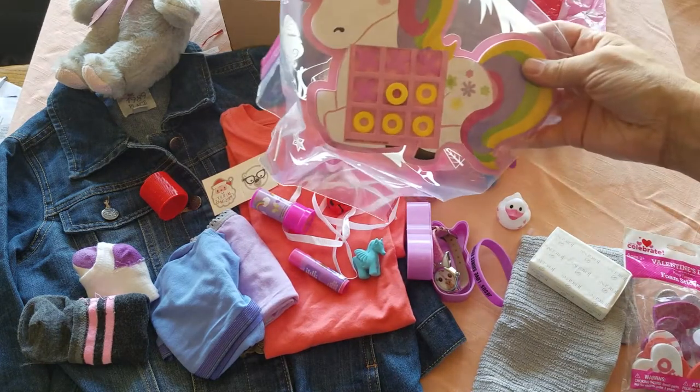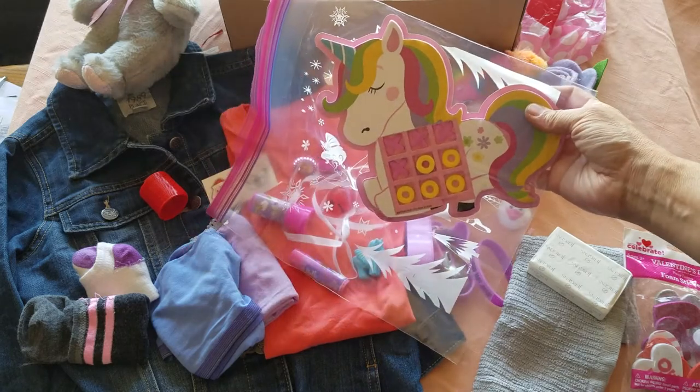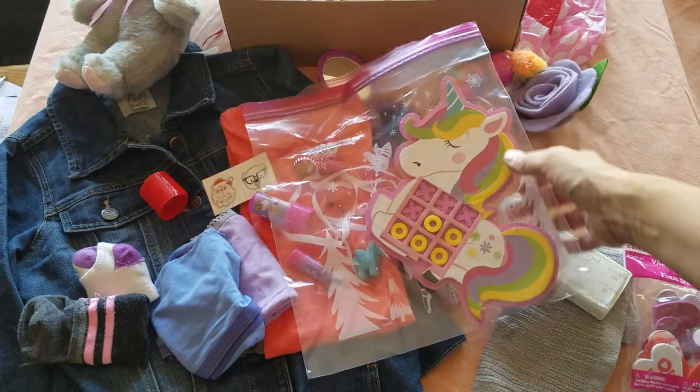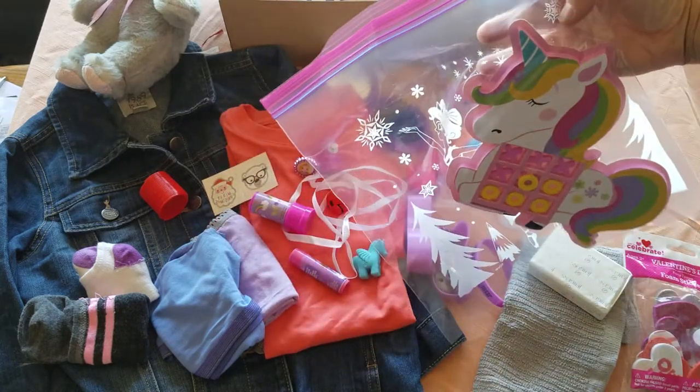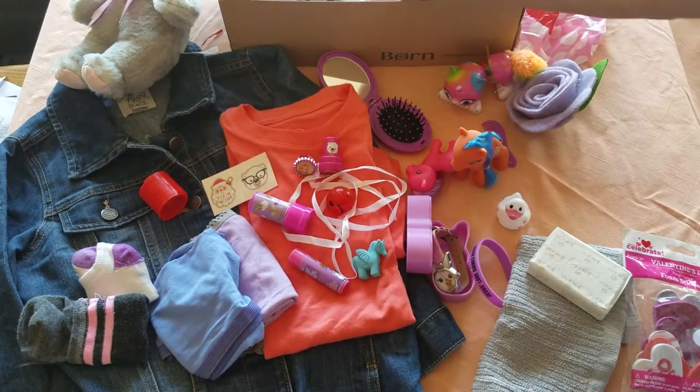I also have a tic-tac-toe game here for her. I've put it in a bag so she doesn't lose the pieces. It's actually a sugarplum fairy holiday bag, so it's kind of fun in itself.